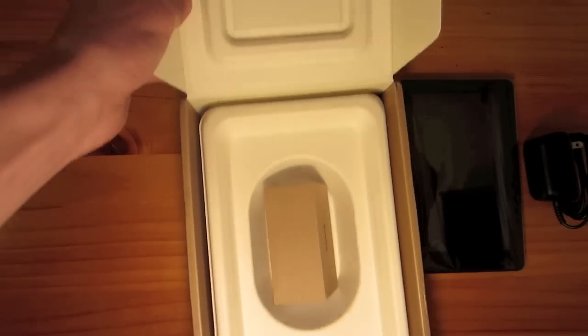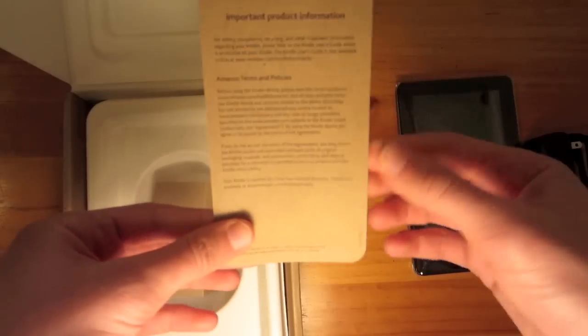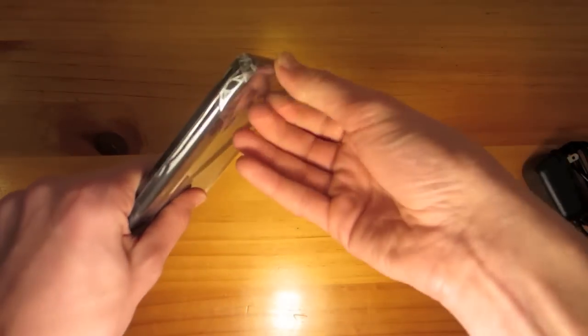And up here we have Getting to Know Your Kindle. I will have more videos coming up on this soon, so be sure to subscribe.